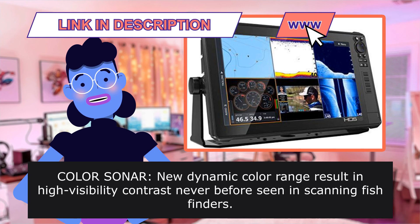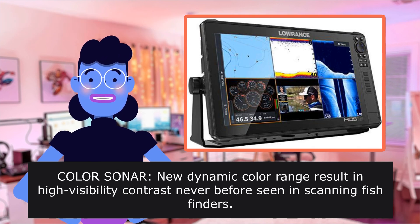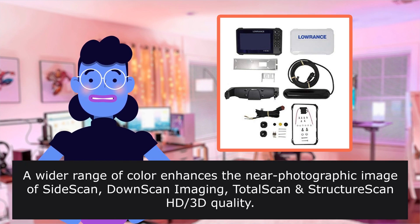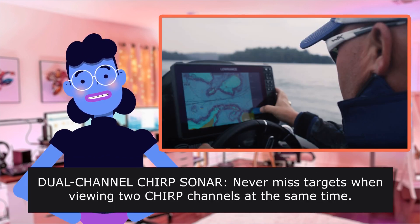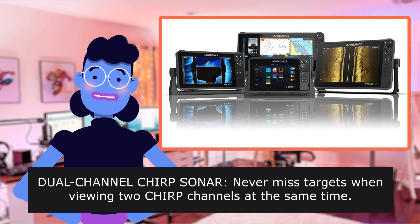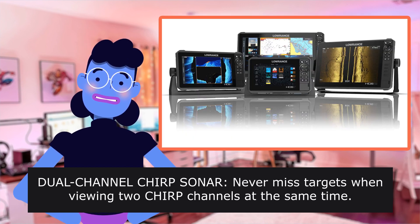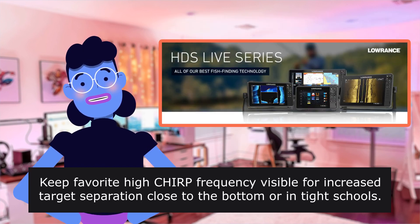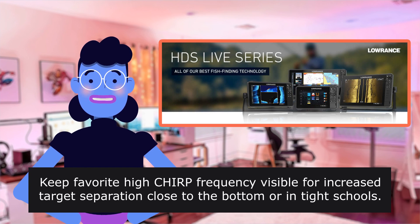Color sonar: new dynamic color range results in high-visibility contrast never before seen in scanning fish finders. Dual-channel CHIRP sonar — never miss targets when viewing two CHIRP channels at the same time. Keep your favorite high CHIRP frequency visible for increased target separation close to the bottom or in tight schools.